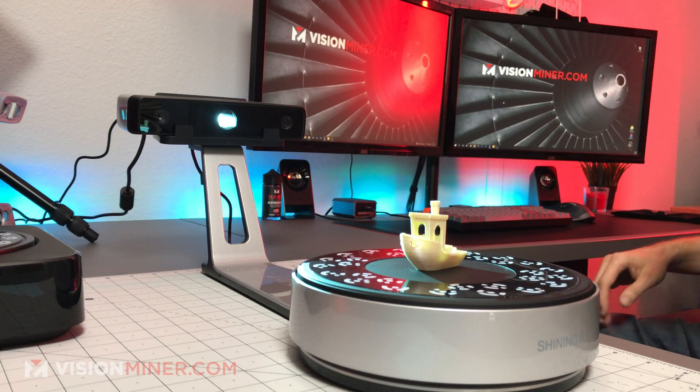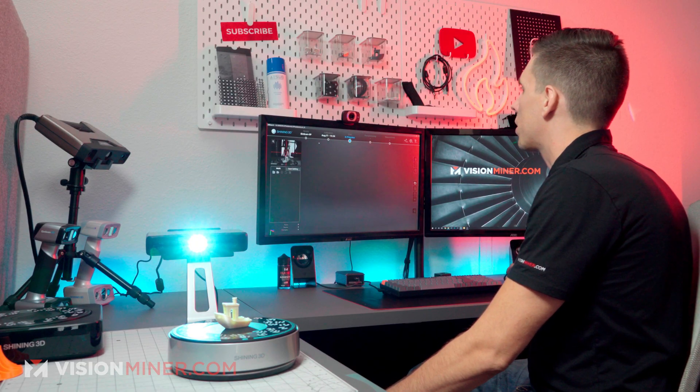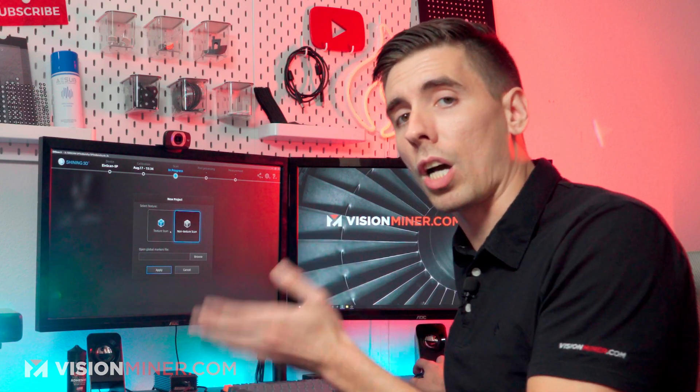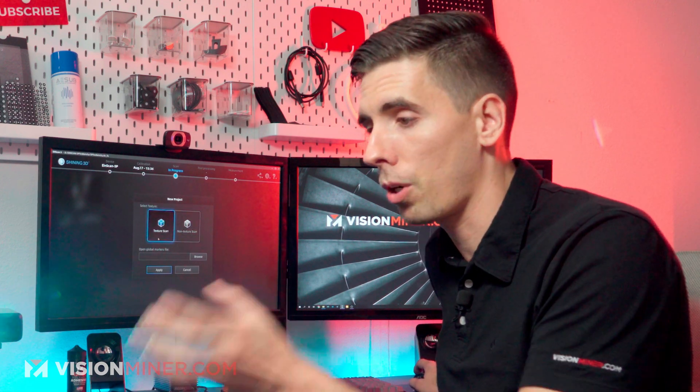All we've got to do is set it on the turntable and open up the EinScan SP software — Xscan S specifically. Once I've done the calibration, you can come in here and create a new project. Now I have the option for texture or non-texture scan.